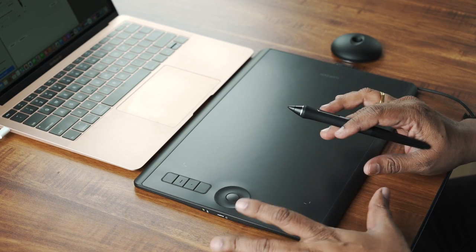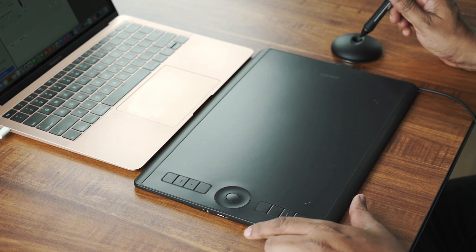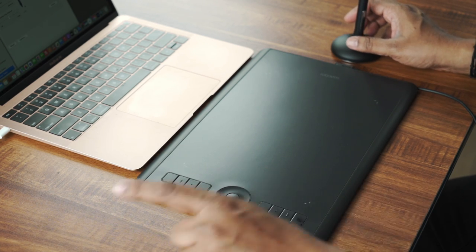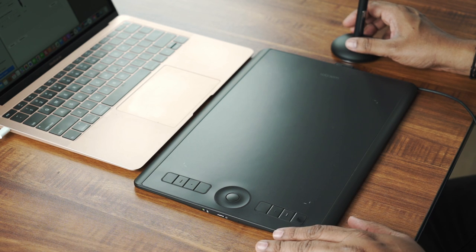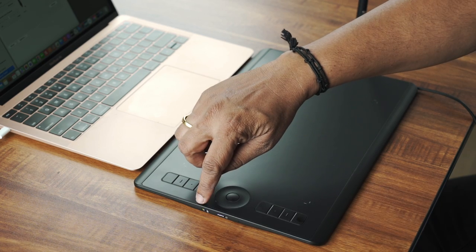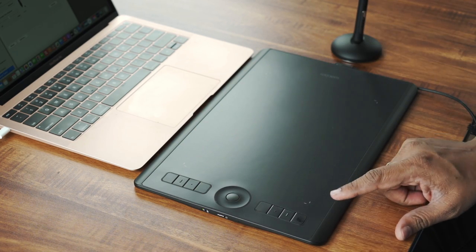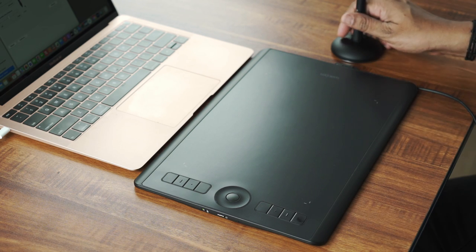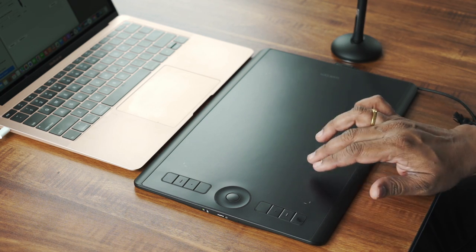Friends, we have the Wacom tablet here. There is the on/off button. If you use the wired connection, you can charge it automatically via USB-C. There is another button to toggle the touchpad. You can use the pen and you can also use the touchpad for scrolling.